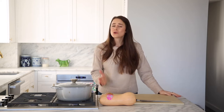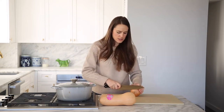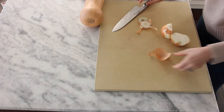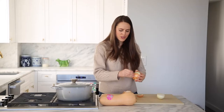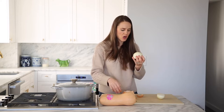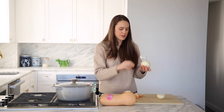So butternut squash chili, super easy. The hardest part is going to be cutting your butternut squash, which you don't have to do as intensely as I do, but the option is there — I'm going to show you how. Let's start with our onion. Go ahead and cut in half, cut off the top and the tush, and give it a peel. I'm going to use about one large to medium onion — depends on how much you like onions. I love onions, so I'm in the large onion camp. The bigger the better.